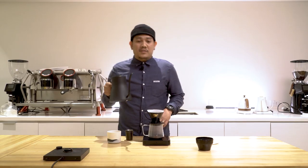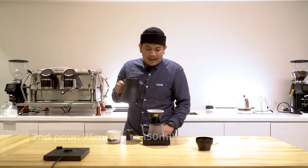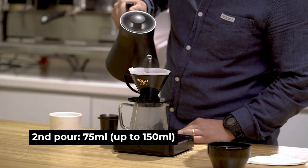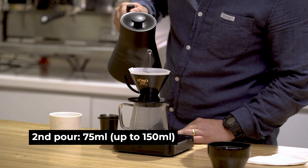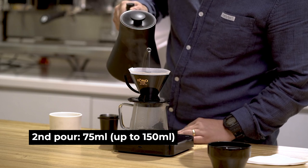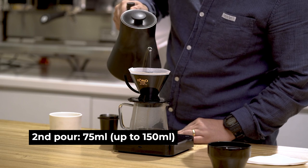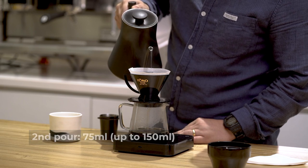After 40 seconds, I'll add again 75 mils of water for our second pour. I agitate aggressively in the second pour to make sure that we fully extract all the flavors and volatile compounds of the coffee.